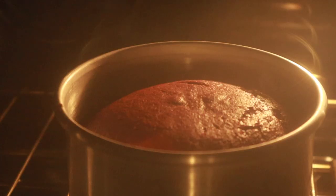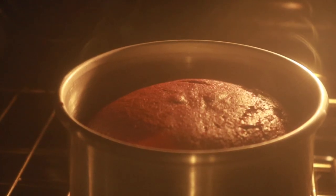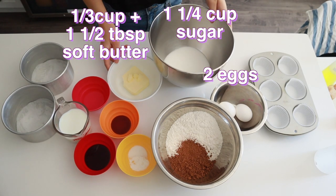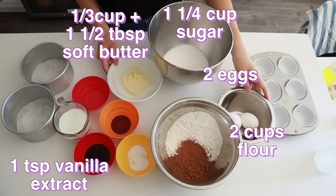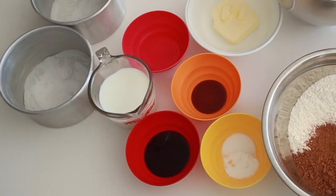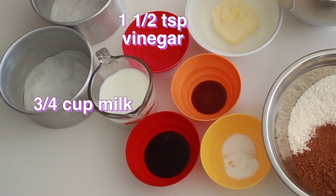Now we're going to actually make the cake. To make this red velvet cake, you're going to need some soft butter, sugar, eggs, and vanilla extract. For the dry ingredients: all-purpose flour or cake flour if you have it, cocoa powder, baking soda, and salt. And for the wet ingredients: milk, vinegar, and food coloring.